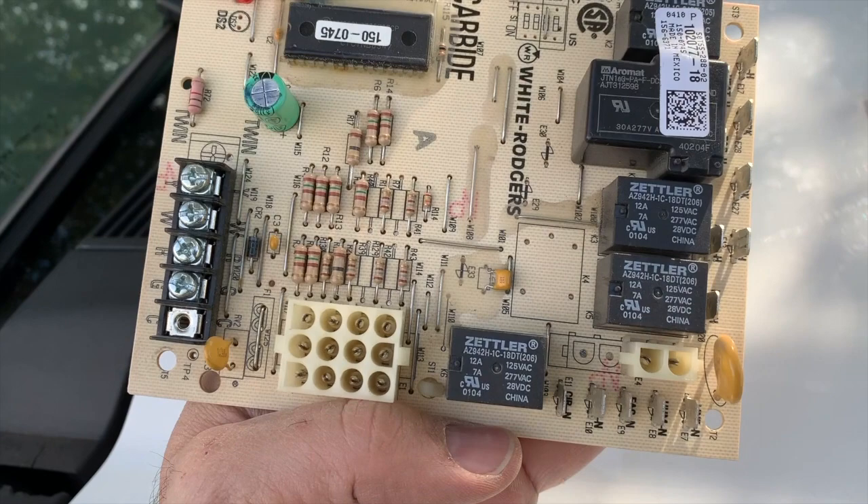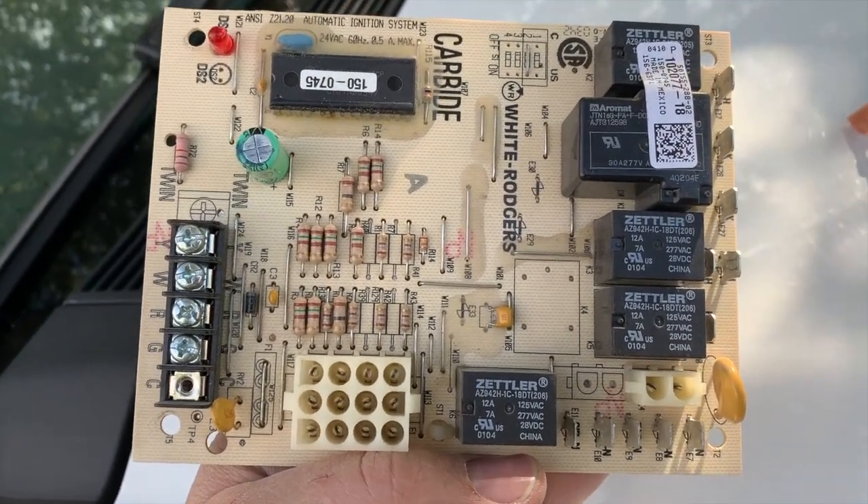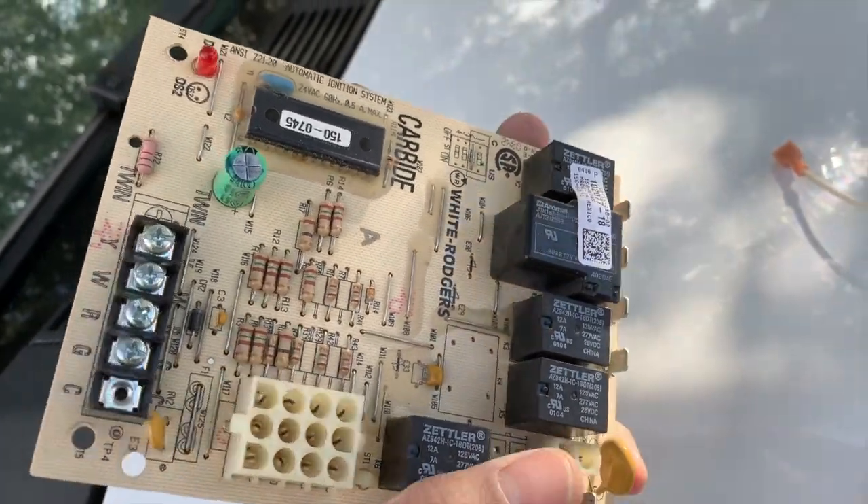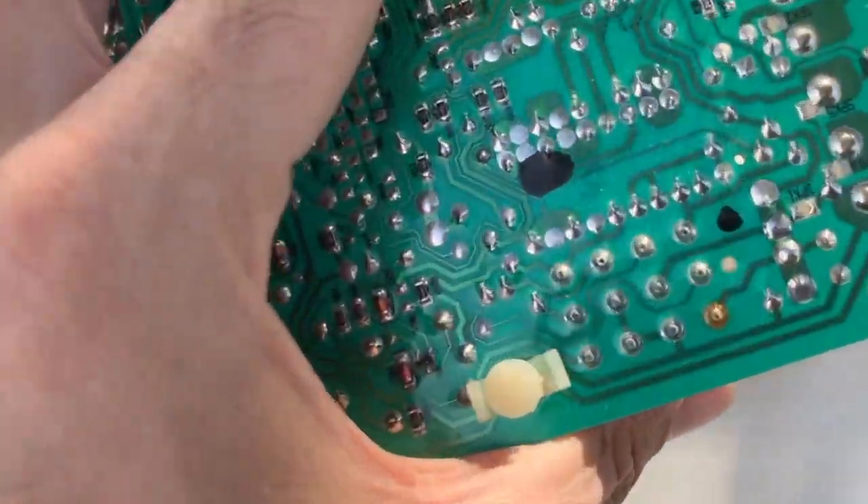There was a very dirty filter, and when you have dirty filters you have poor airflow. The motor will overheat and cause problems — so just a little thing like that caused all of this.